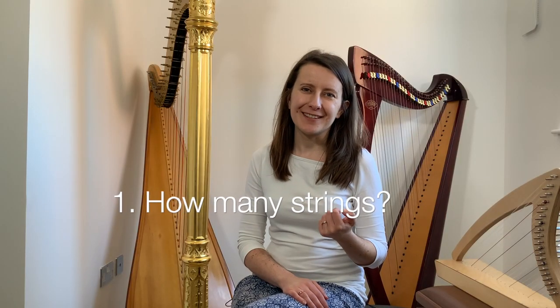Contrary to what non-harpers may believe, there is no relation between how advanced you are and how many strings your harp has. There is also no relation between the number of strings and the quality of the instrument. You may find a wonderful 26-string lap harp, and then stumble upon a harp with 40 or more strings which is completely unplayable. You will not know until you can play and physically try the harp out. Your basic harp playing technique, once you learn it, will allow you to play harps of all sizes.